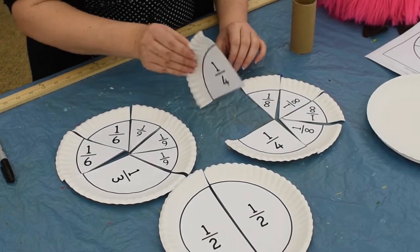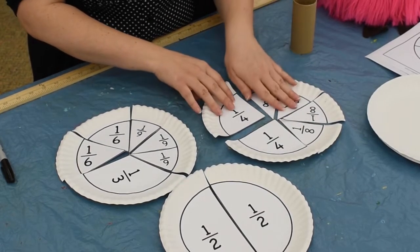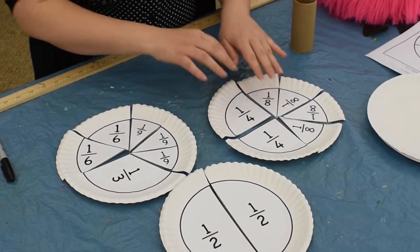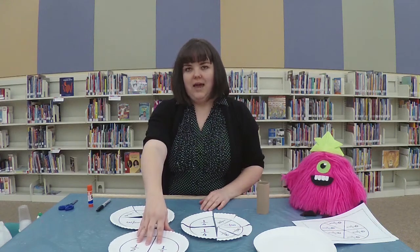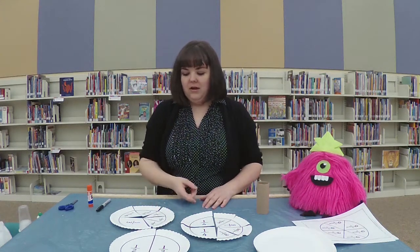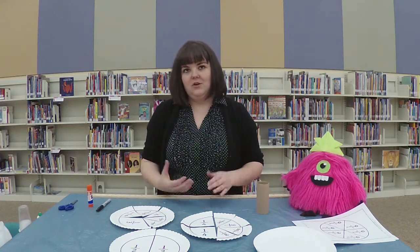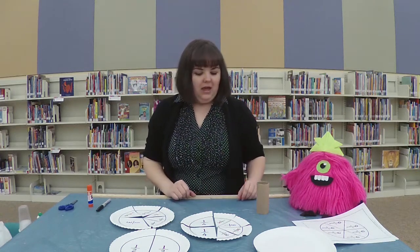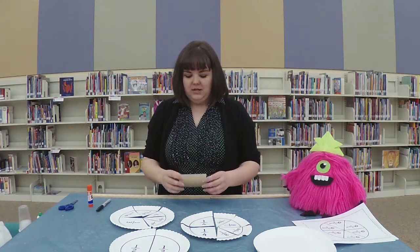You could talk about how one-quarter is the same as two-eighths, and you can see it — it's right in front of you. Or two one-halves make a whole, and how you can combine them. Or maybe how, if you put a quarter and a third together, you're not going to get an exact whole plate like you wanted.